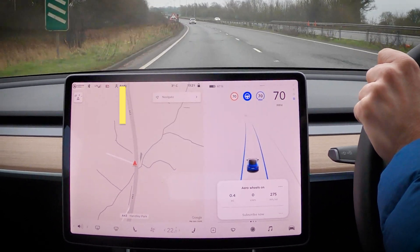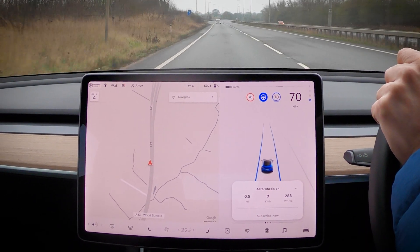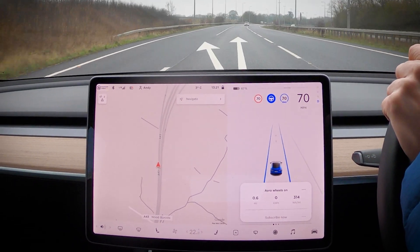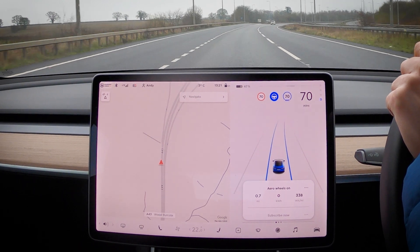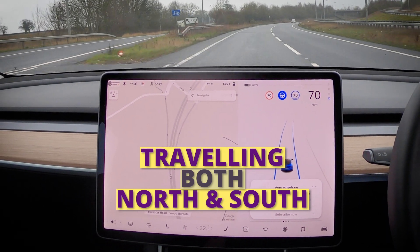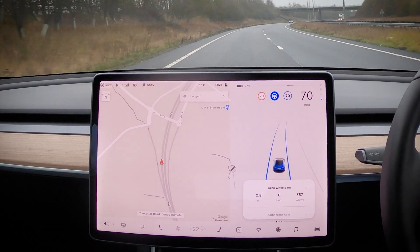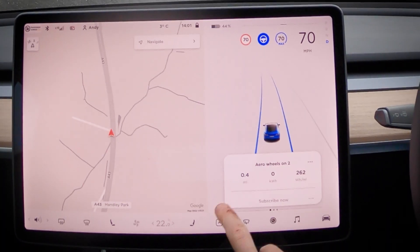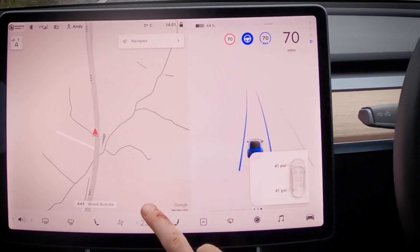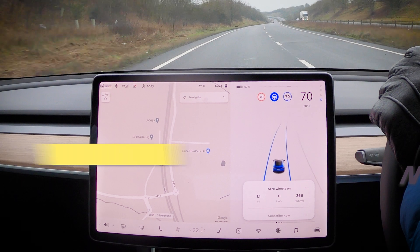The reason to do it four times is I'll be alternating — aero wheels on for one run, off for the next. This should hopefully account for any variable conditions such as wind and rain. If both the aero and non-aero runs give the same readings, it proves those variables aren't changing and are insignificant to the measurements. By going there and back, it will account for any assistance or hindrance from wind direction. One element I considered was tire pressure, as higher pressure improves efficiency; however, they remained at 41 psi for all four tires throughout the test.